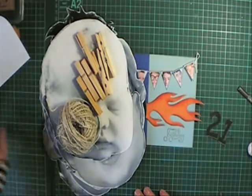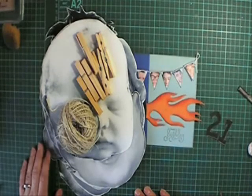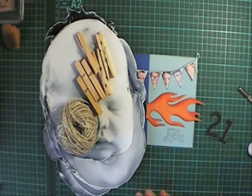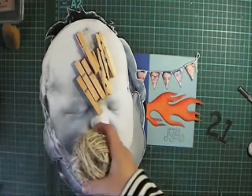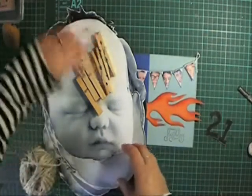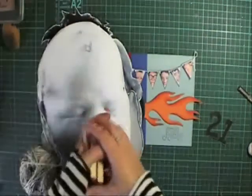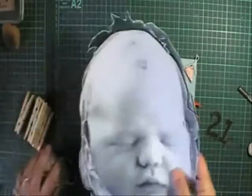Hi and welcome back to Felita's Designs and Fresh Folds. Would you believe I just did a whole video and then accidentally deleted it? I'm not going to do this one again, I'm just going to show you what I've done. I've had the flu the last few days — the girls brought it home from school — and I was just starting to feel better.